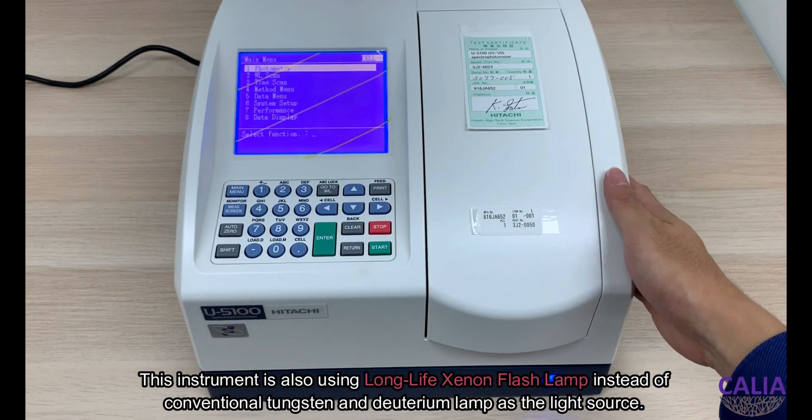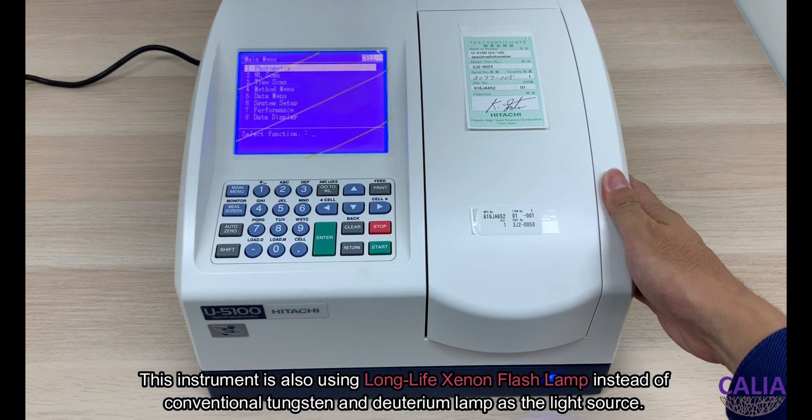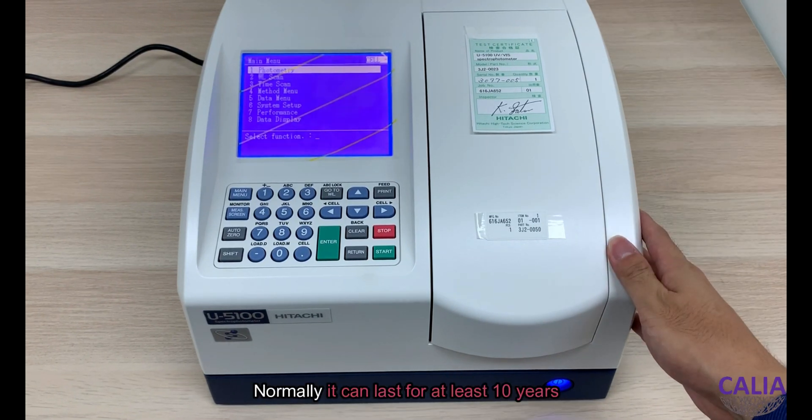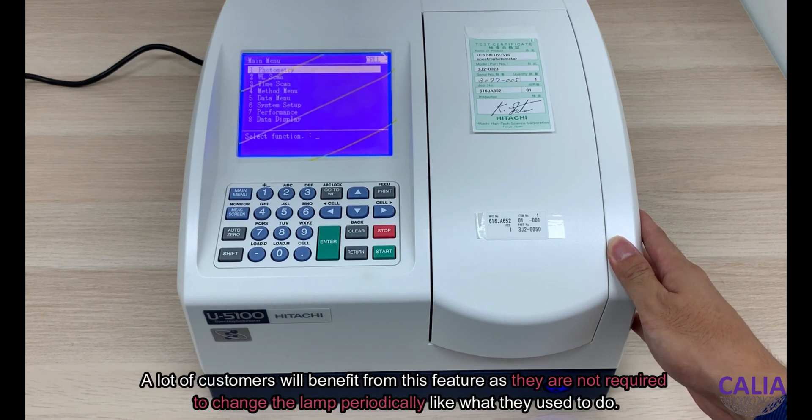This instrument uses a long-life xenon flash lamp instead of conventional tungsten and deuterium lamps as a light source. The reason we use a long-life xenon flash lamp is because it is very long-lasting — normally it can last for at least 10 years. So customers will benefit from this as they are not required to change the lamp periodically like they used to do.